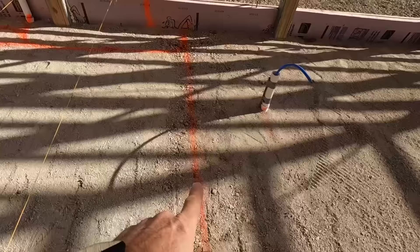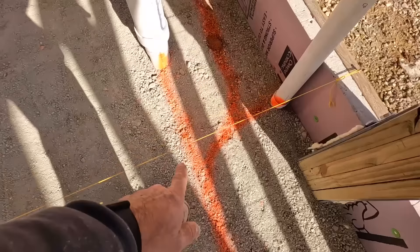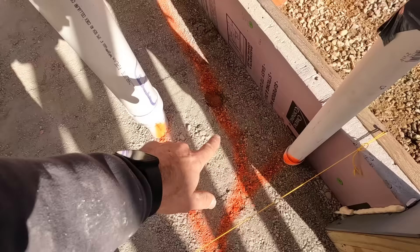Right here we have another bathroom. You can see we run over — there again is where a toilet will sit. We Y off and use a 45 to a vent, and then we have another sink drain there. That drain will also go up into the attic and tie into the main vent.